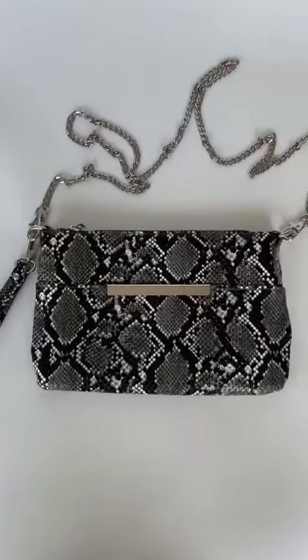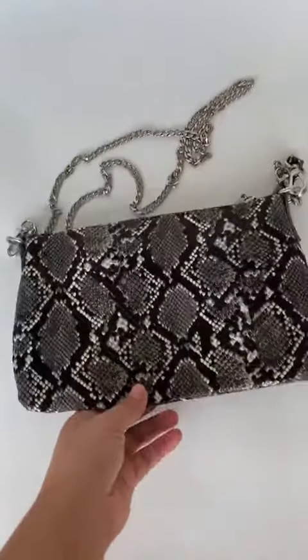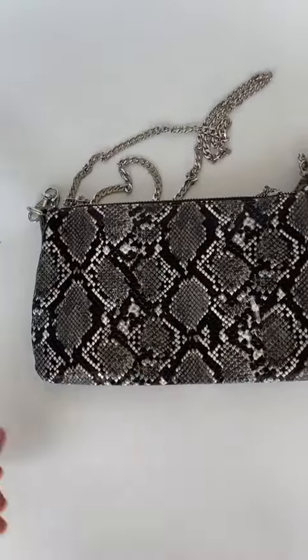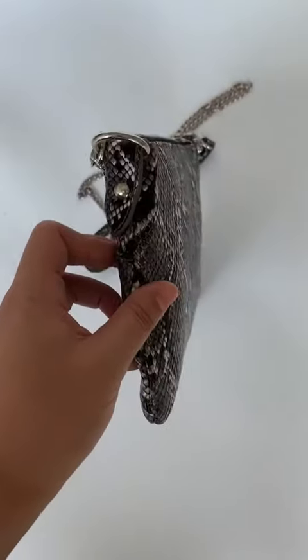Hi, I'm a slick embossed PU bag with a short wrist strap and a long chain strap.